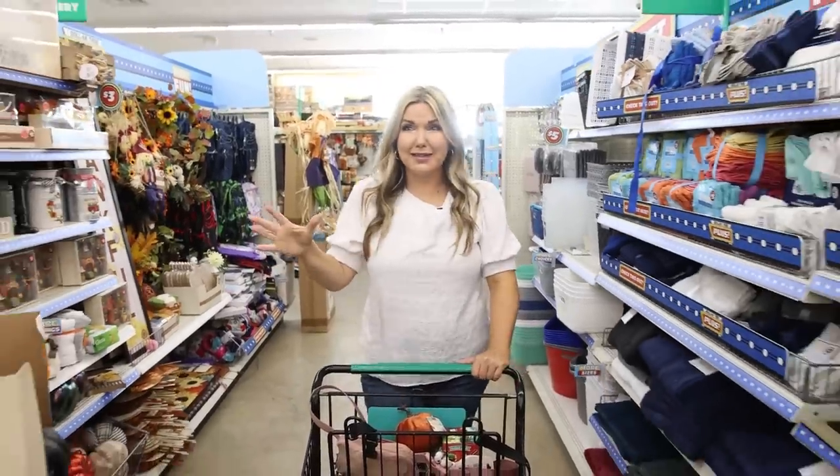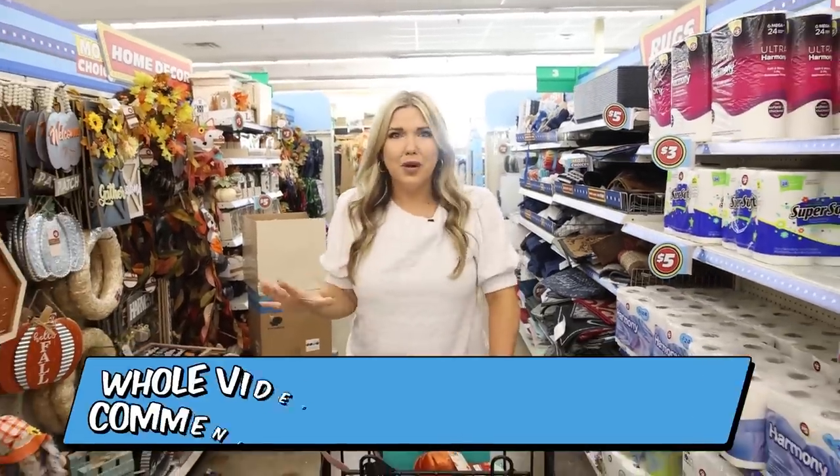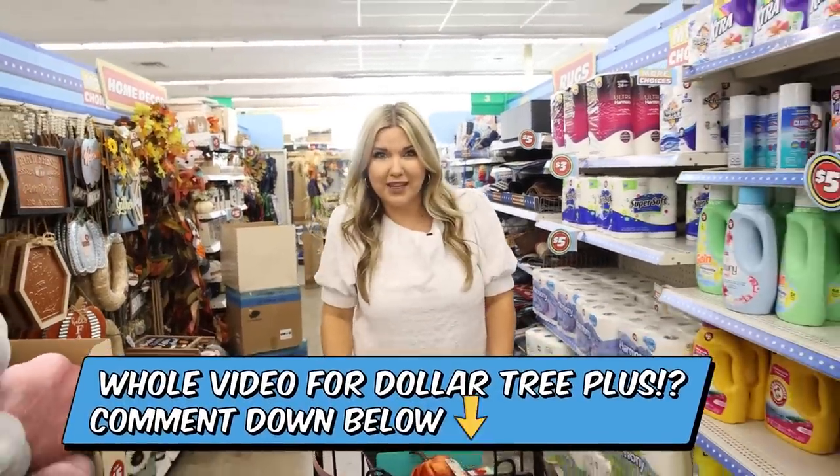You guys, I'm a little taken aback because my store now has Dollar Tree Plus. I don't know what to think, but I'm going to show you a few of the cool fall items. Let me know if you want me to do a whole video on Dollar Tree Plus.